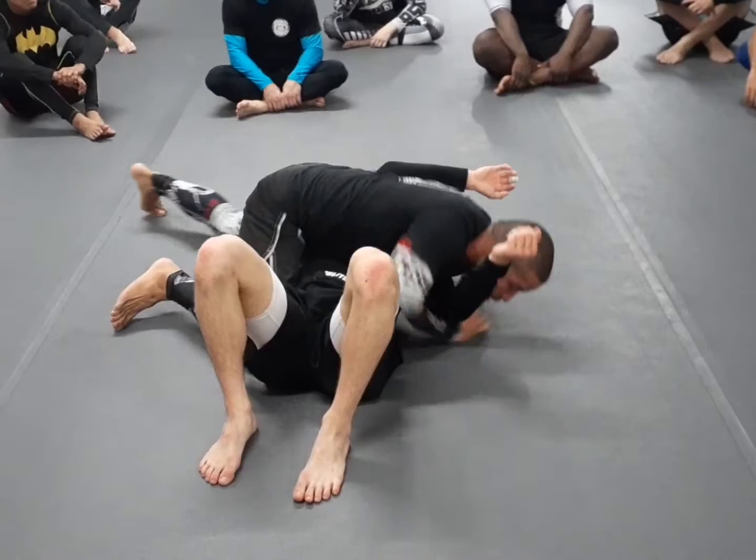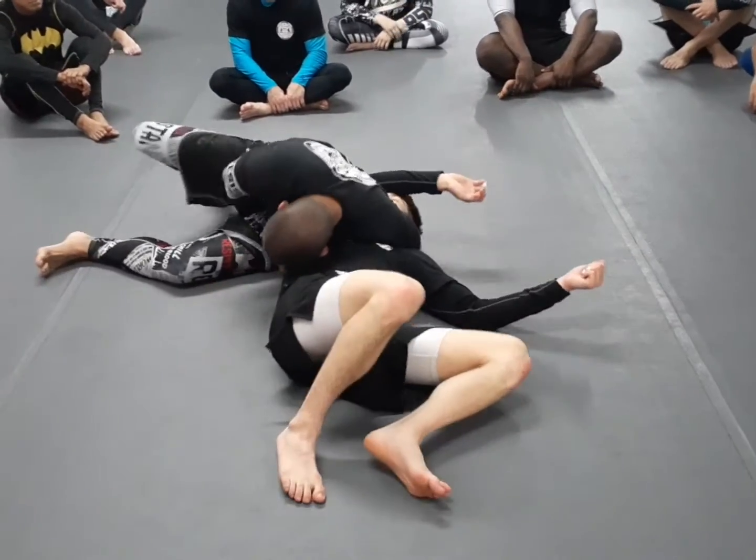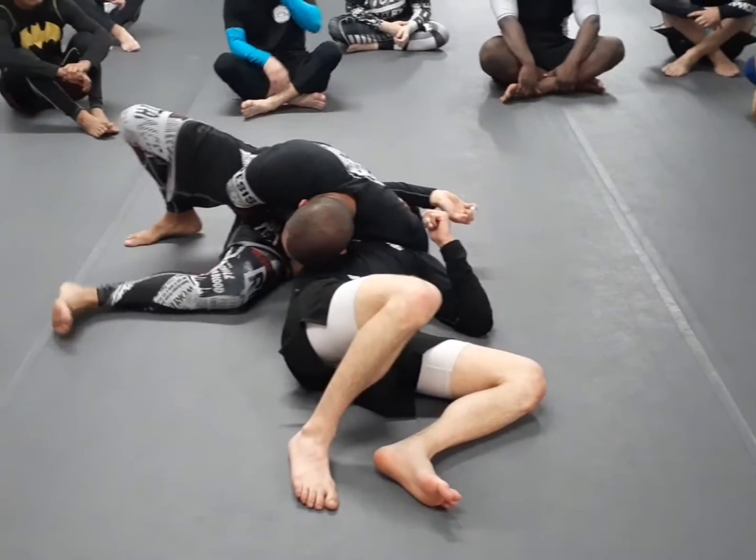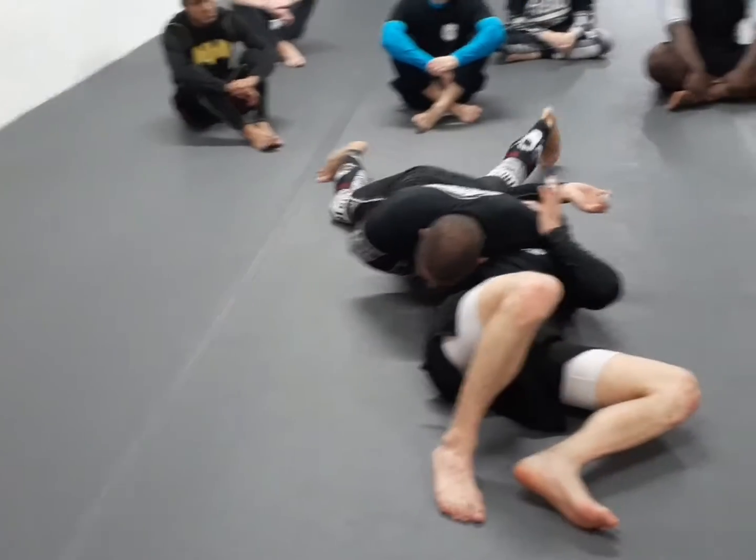Boom, I'm here like this, I trap, turning everything off this side. Remember, my ribs right here, holding his arm. Once I'm ready, I'm going to belly down, bringing my bottom leg through, belly down, squeezing.